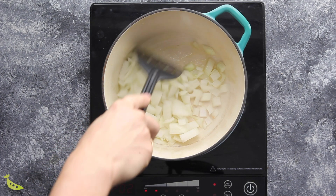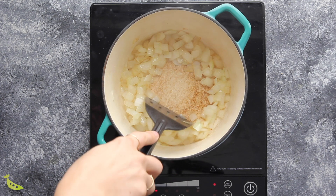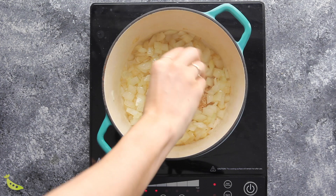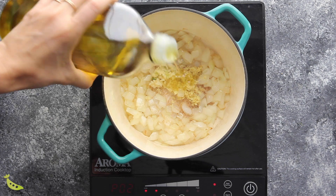Sauté the onion until it's soft and translucent. When your onion is soft, make a space in the middle and add your garlic and ginger. You can add a little extra olive oil if the pan is getting a bit dry. Now we're going to add our spices — there are quite a few, so I recommend measuring them all out in a bowl beforehand so they're not burning while you measure. Make sure you have them ready before toasting.